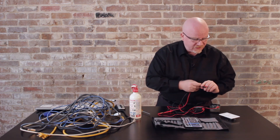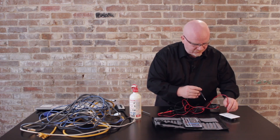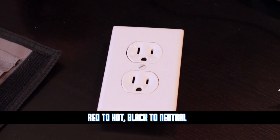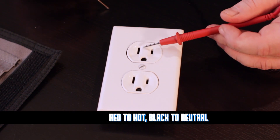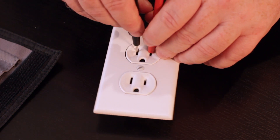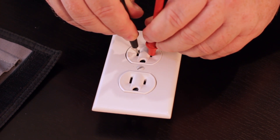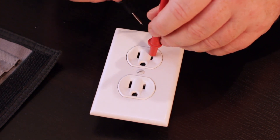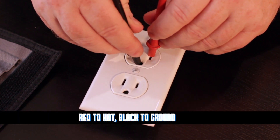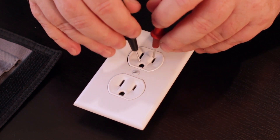There are actually three tests done. First, make sure your multimeter is set to voltage. Plug the red lead into the hot side and the black lead into the neutral side — that's your first test, and it should read around 115 to 120 volts in the United States. For your second test, keep the lead in the hot but now move it into the ground. This should also read 115 to 120 volts.